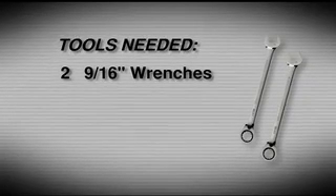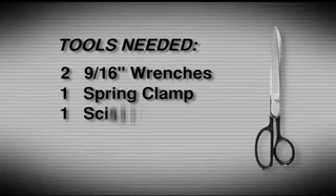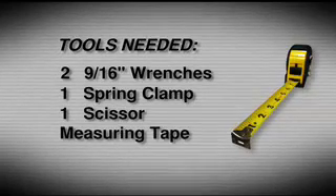The tools you'll need to install your new roll-up cover include two 9/16th-inch wrenches. A power wrench is optional. One spring clamp. One scissor. A measuring tape. And some protective eyewear.